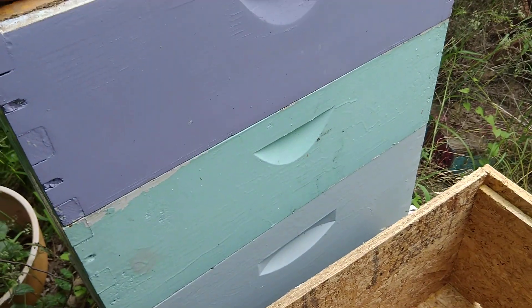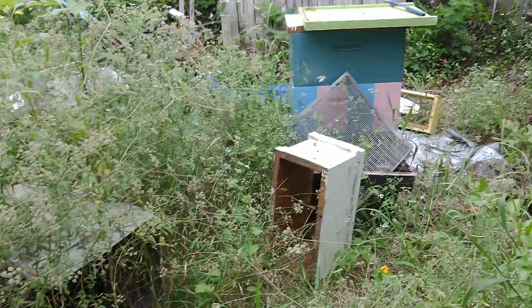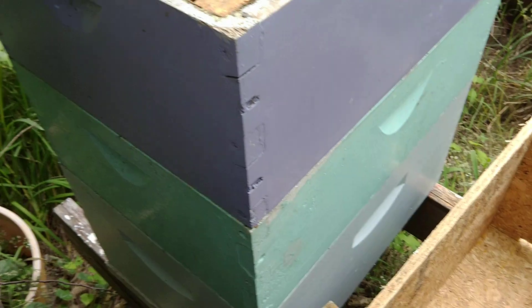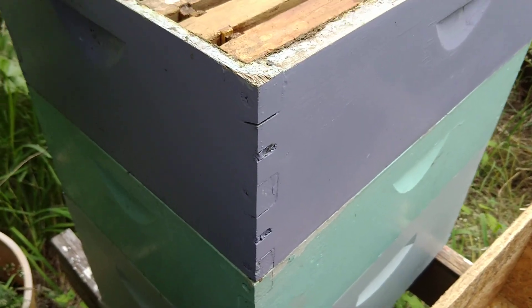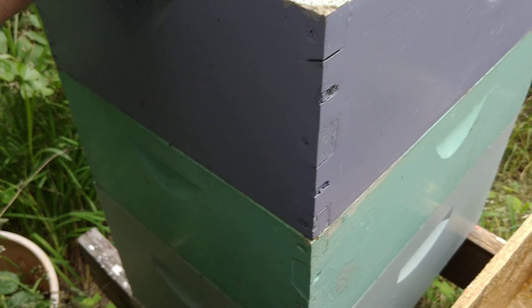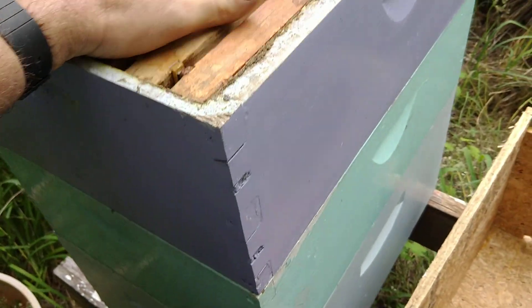I'm doing something a little different here. That box right there — double decker — and this box here, they're both a wee bit sick. I don't know what's wrong with them, and this is probably not a good idea, but I have a lot of hives so I can kind of experiment like this.